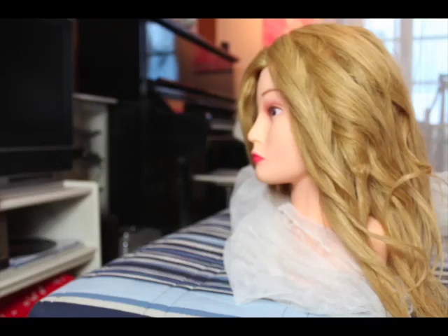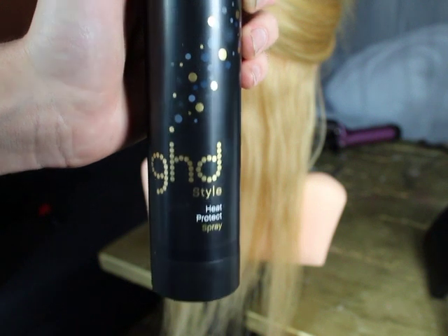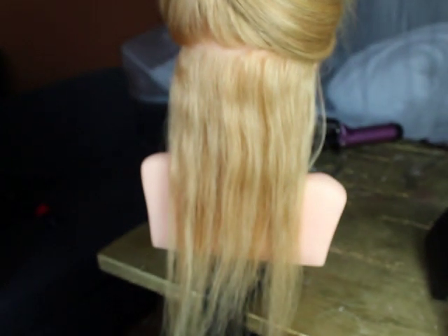Hey guys! Today I'm gonna show you how to make cool curls with your curling iron. So first you want to start by sectioning the hair.